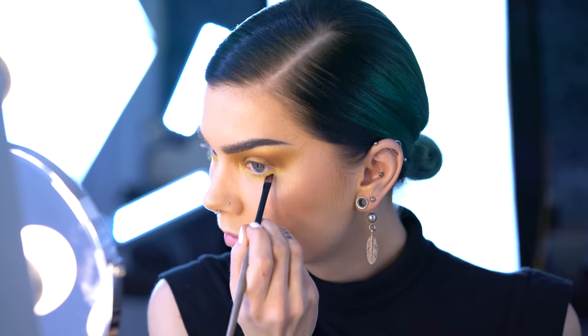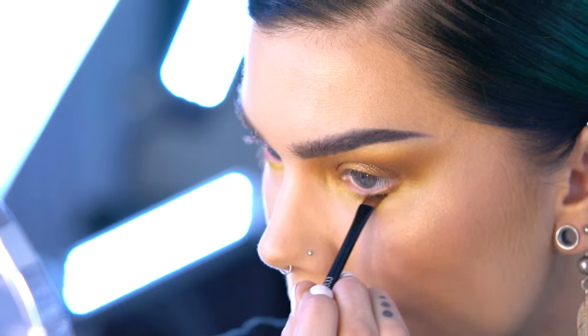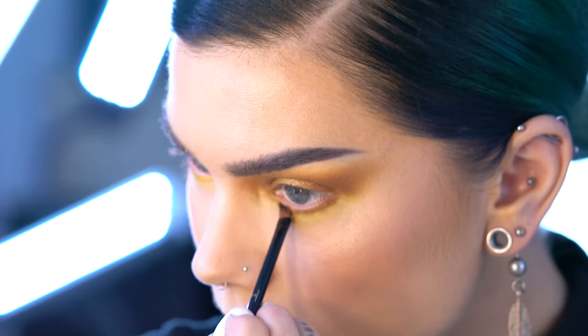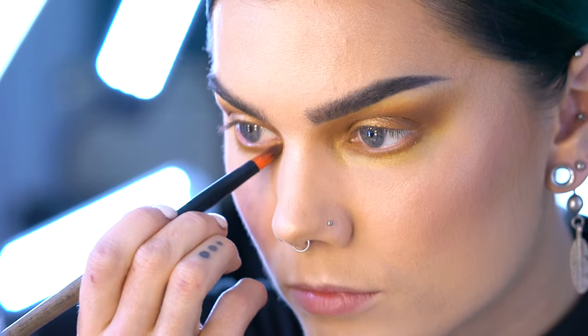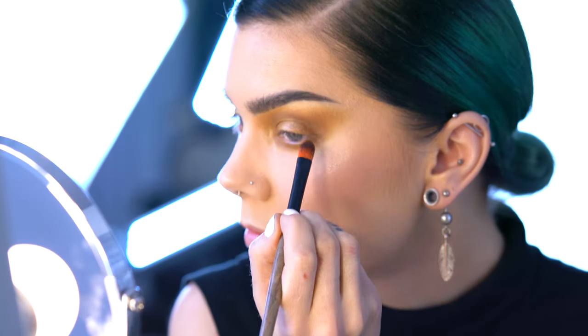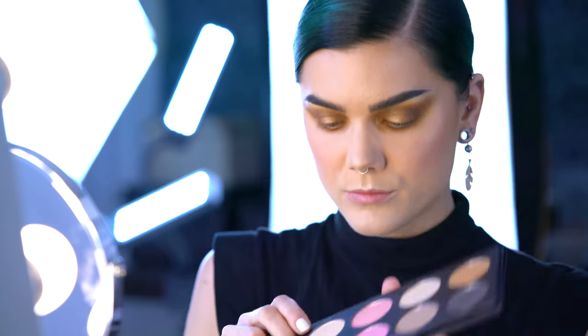I'm applying Swicky underneath my eye with an angled brush just to get this nice smoky look. Some people are afraid of using eyeshadows underneath their eyes because they're afraid of looking tired or sick, but don't be afraid — it looks very good. You just have to get used to it.